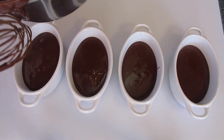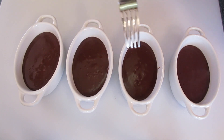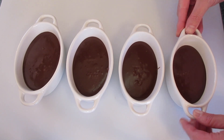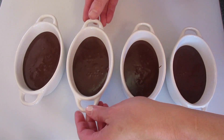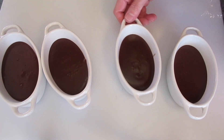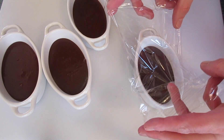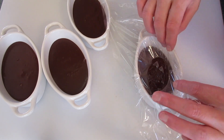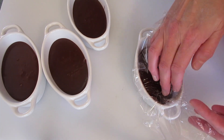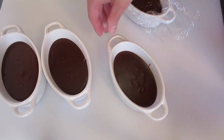That looks beautiful. If you have little bubbles you can just pop them with a fork, or give it a little tap and break them up that way too. To keep the skin from forming on the top of your old-fashioned chocolate pudding, just take a piece of plastic wrap and lay it right there on the top. When it cools down you're going to have that lovely creamy dark chocolate pudding without that heavy skin on top.